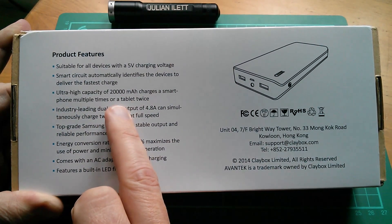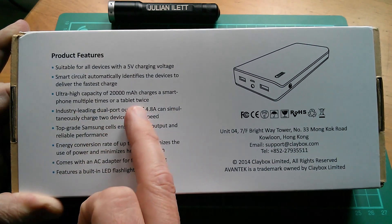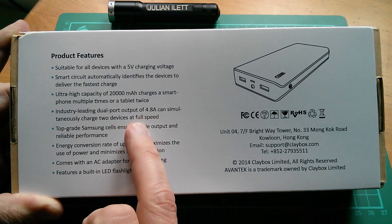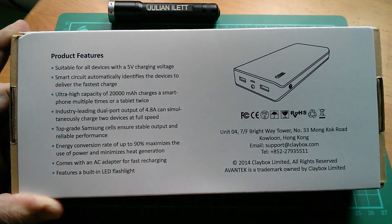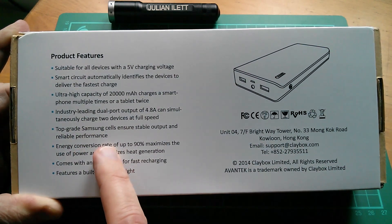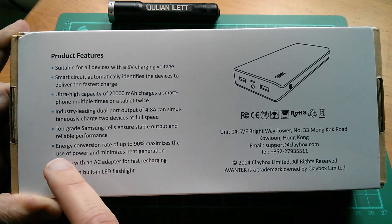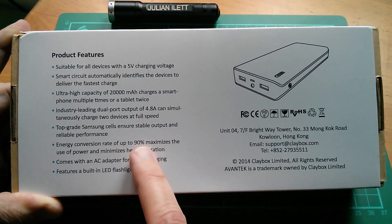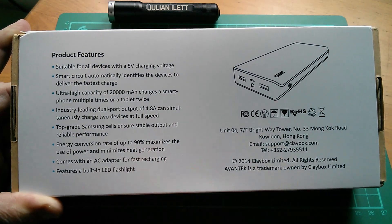The chips identify the device, so we have an ultra high capacity of 20,000 milliamp hours — that's 20 amp hours. It charges a smartphone multiple times or a tablet twice. You can use both ports together with a maximum current of 4.8 amps simultaneously. Top grade Samsung cells ensure stable output and reliable performance. The energy conversion rate is noted here as 90%, which I'll take into account when I measure the total capacity of the power bank.